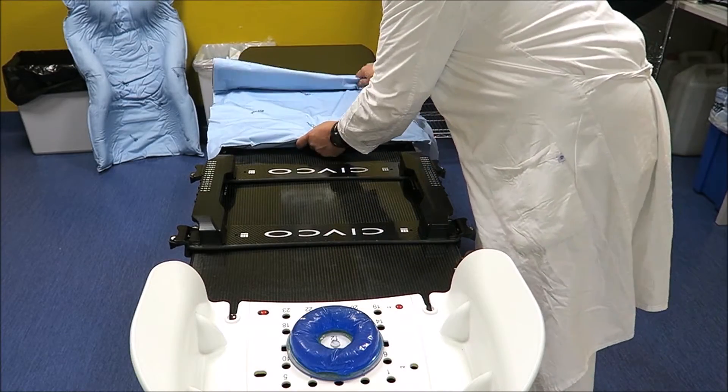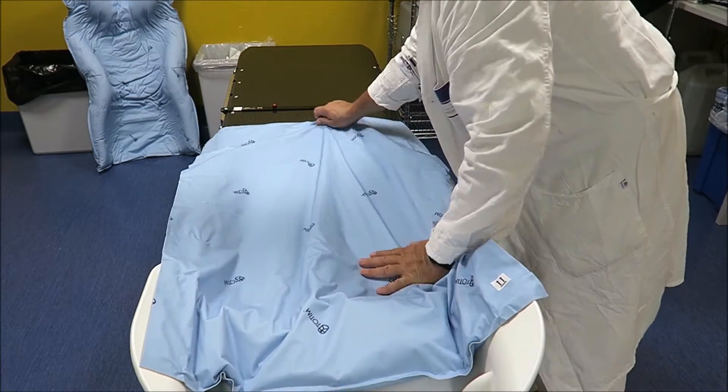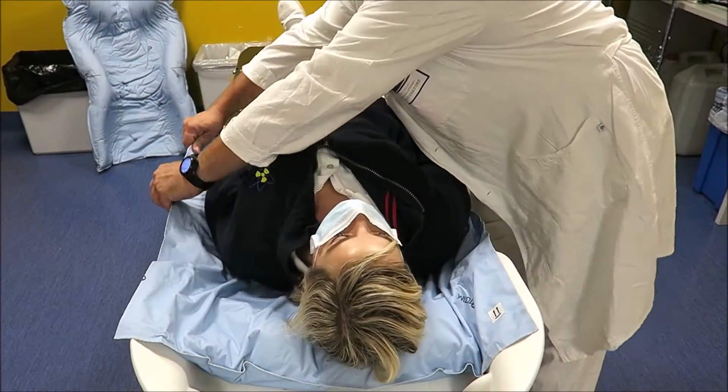Position the body rail on the index board. Unfold and position the Totim device in order to activate it.